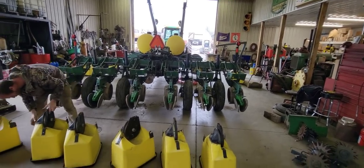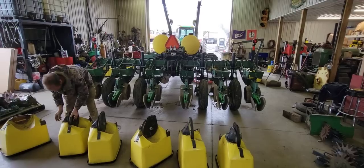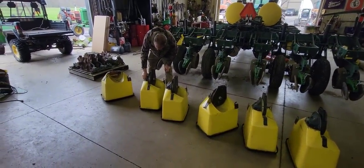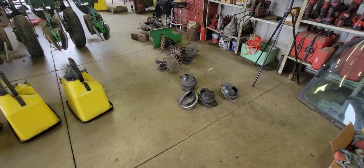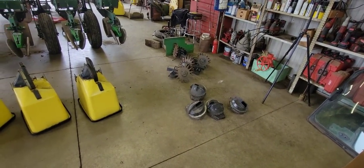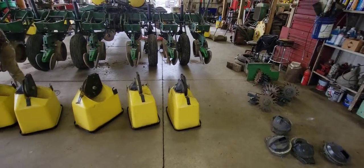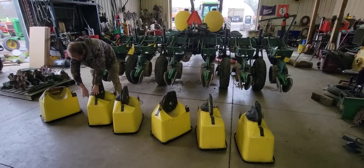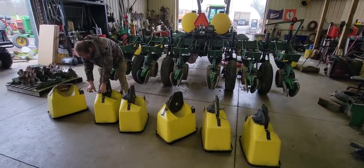Good afternoon everybody, welcome back to the channel. We're starting on getting our corn planter ready for planting 2022. Scooter is getting the finger pickup meters put back into the boxes. We sent the finger pickup meters in and had them tested to make sure there is nothing wrong with them — they are 100% functional, and by testing them that's how you find out.